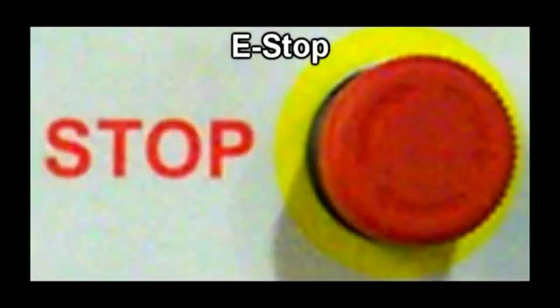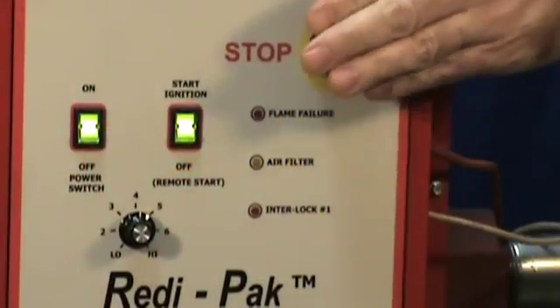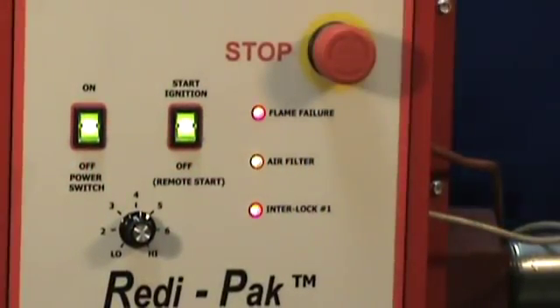When the emergency stop switch is pressed, the burner is immediately turned off and the blower is shut off after a 15 second purge. The audible alarm is an optional feature.